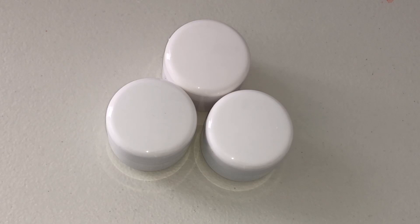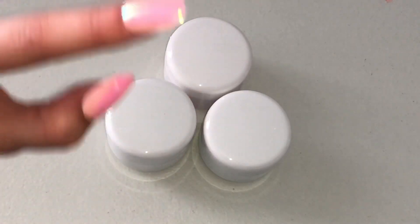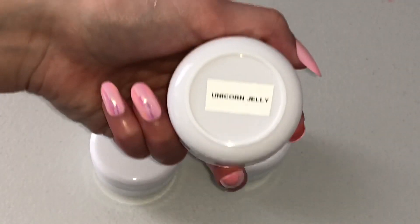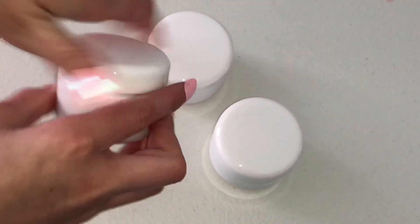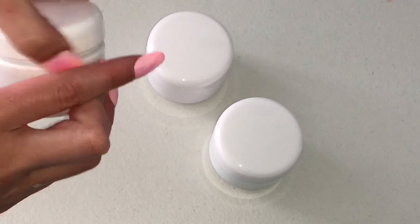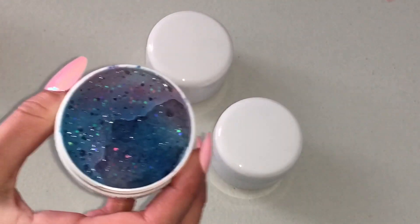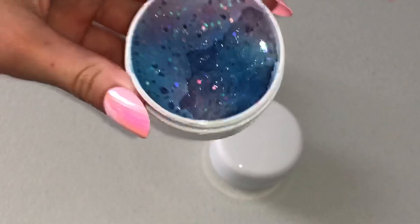The last ones actually come as a set with three four-ounce or two-ounce containers, and they are all unicorn-themed. The first one is called Unicorn Fizz, the second is Unicorn Jelly, and the third is Unicorn Cloud. Two of them are multi-colored slimes, so I'm not going to be playing with them on camera, but I will show you the original textures. Here's the first one — Unicorn Fizz — and it looks so beautiful.